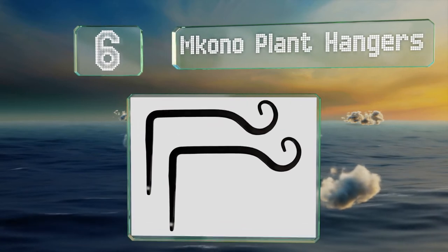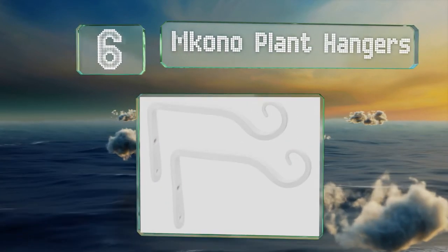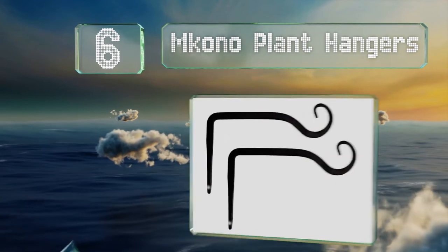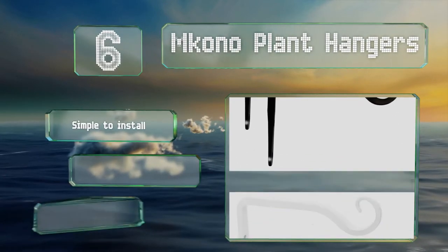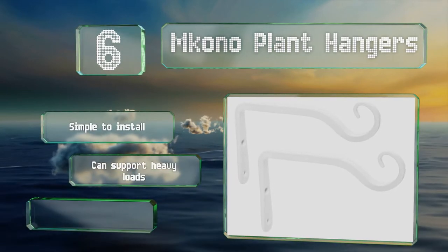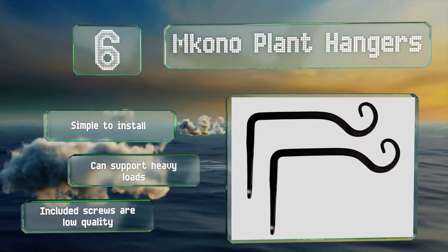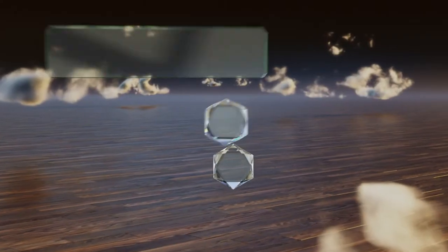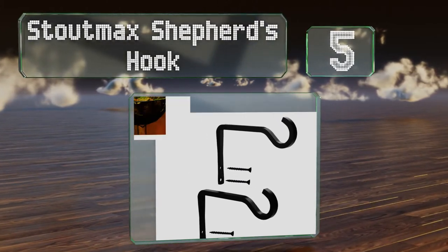Moving up our list at number six, these durable Mkono plant hangers are affordable with a minimalist look. They're also reliably rust resistant, making them suitable for outdoor use. They're simple to install and can sustain heavy loads, though the included screws are low quality.